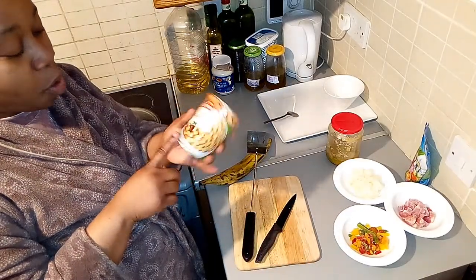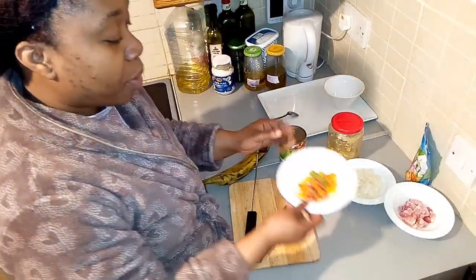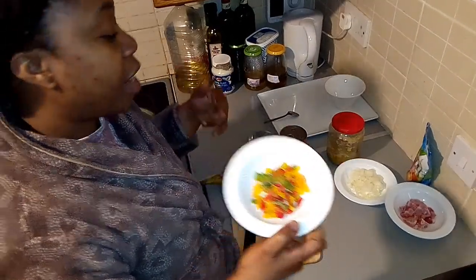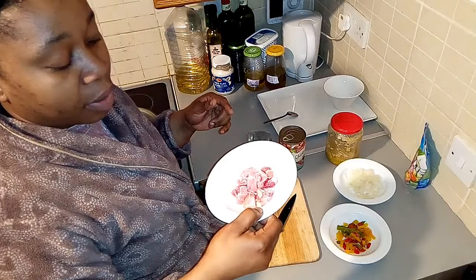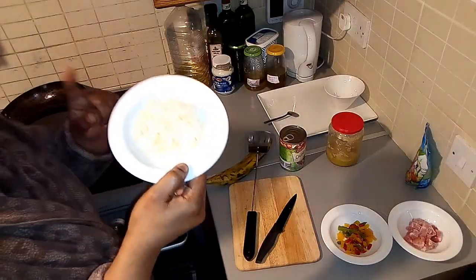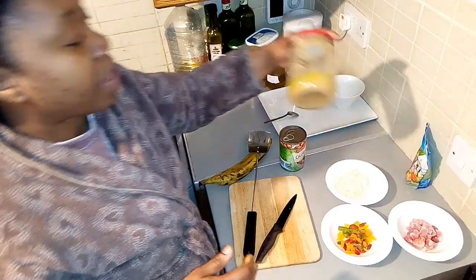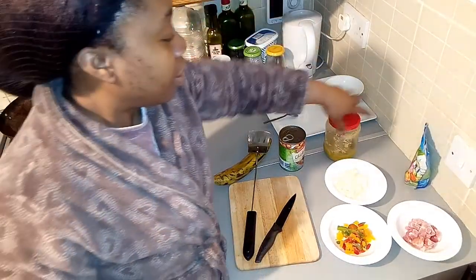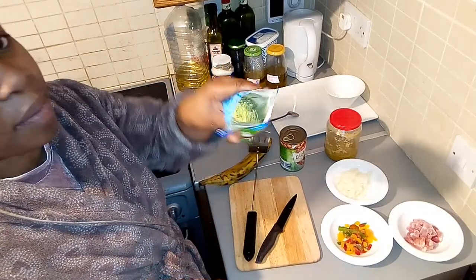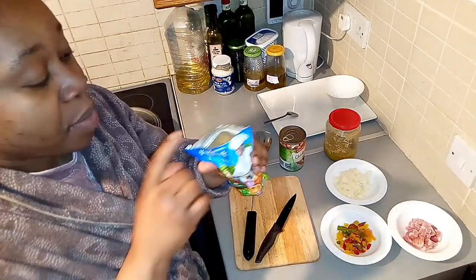I thought of using the chickpeas I have in my cupboard. I'm going to use my chickpeas, and I'm going to be using my bell frozen pepper — I have the green, the yellow, and the red. I'm going to be using smoked bacon as well. I have my chopped onions — small medium chopped onions — and I have my garlic and ginger paste.